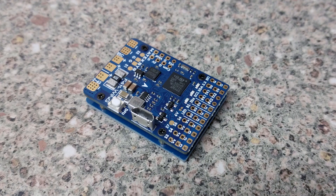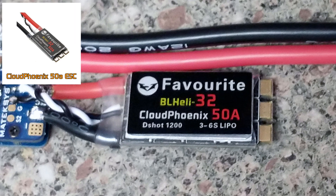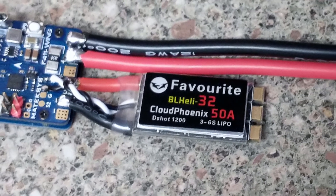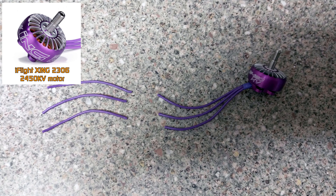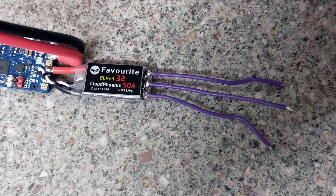I started off by taking the Matek F411 Wing Flight Controller, and onto it I soldered pin headers so that external components such as servos or GPS could easily be attached later without having to do fiddly soldering. I then took a CloudFenix 50A ESC and soldered that to the board, before soldering in place an XT60 lead with a length of around 10cm. I then took an iFlight Xing 2306 2450KV motor, and snipped off about 8cm from each wire before soldering them to the ESC.